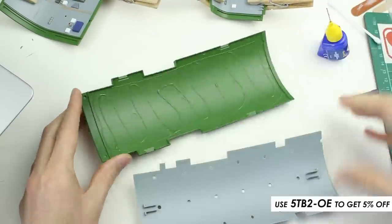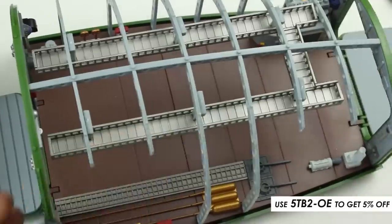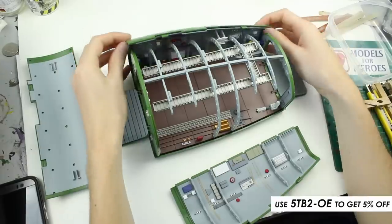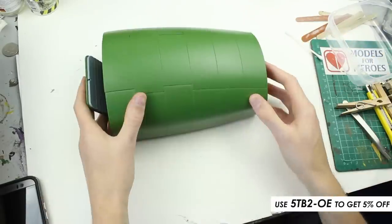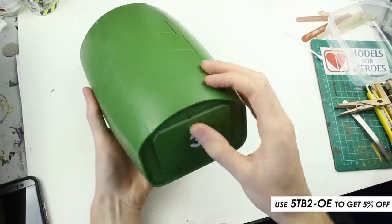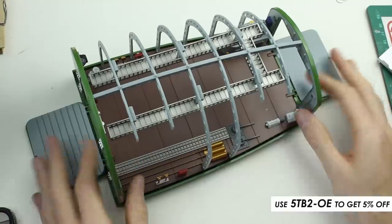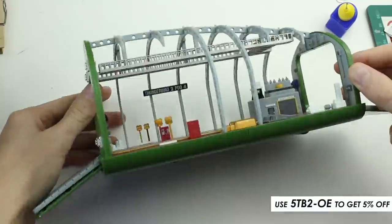The ceiling was glued into the top of the pod. All of the pod walls and roof could now be slotted together without any glue, which allows you to take the pod apart again later. Pod 4 was almost exactly the same construction as Pod 3, with a few exceptions.